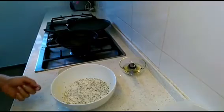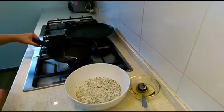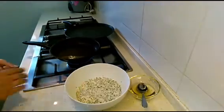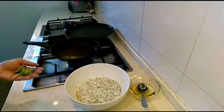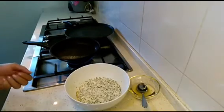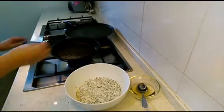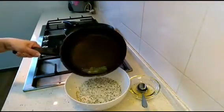Now we'll make the tempering with mustard seeds and curry leaves. I've taken half a teaspoon of oil in my pan. Once the oil is hot, add the mustard seeds and let them splutter, then add the curry leaves. Be a little careful — just cover yourself when the mustard seeds start to crackle. Switch off the flame, add the curry leaves, let them splutter, give a light stir, and add this tempering to the batter.